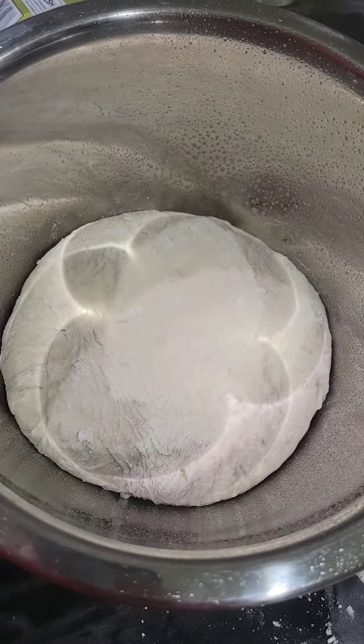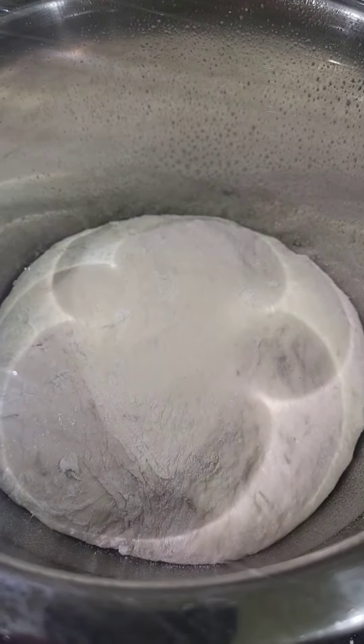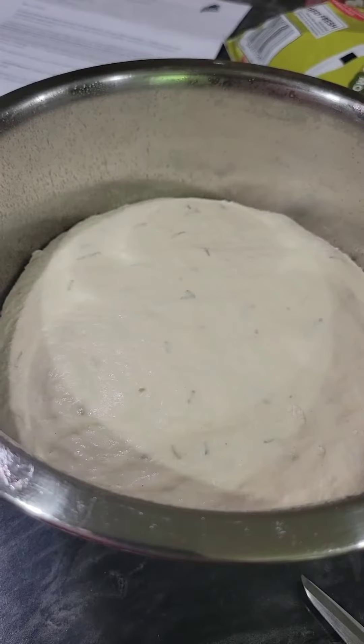Once kneaded, place in a loosely greased bowl and cover with saran wrap. Now we let it rise for one and a half to two hours. Big bread!